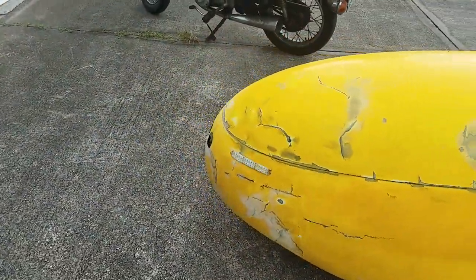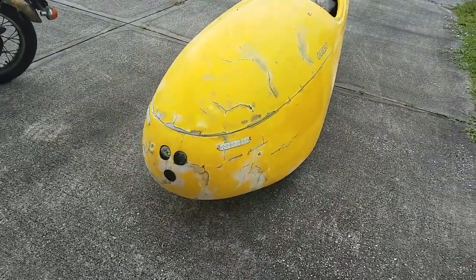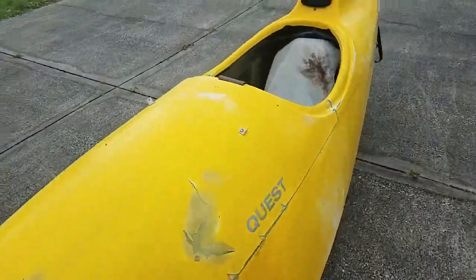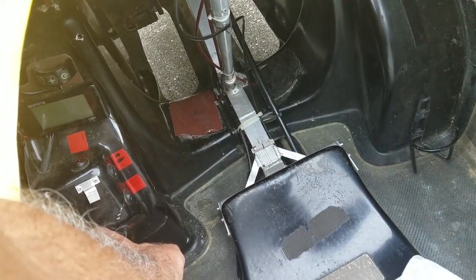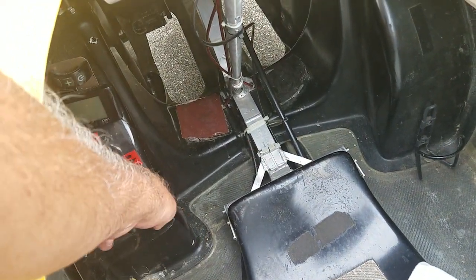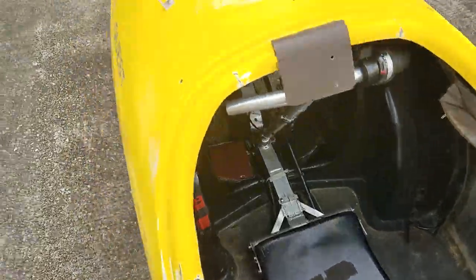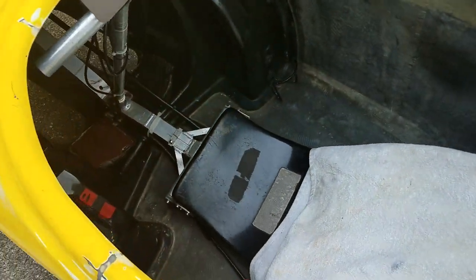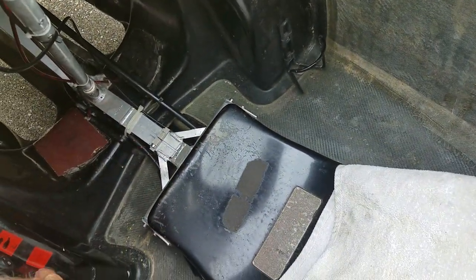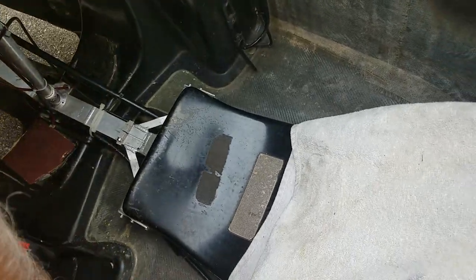I had to fix the lights. And that's the inside light — that's the inside light for night driving. There's your headlight, which is a focused beam light.